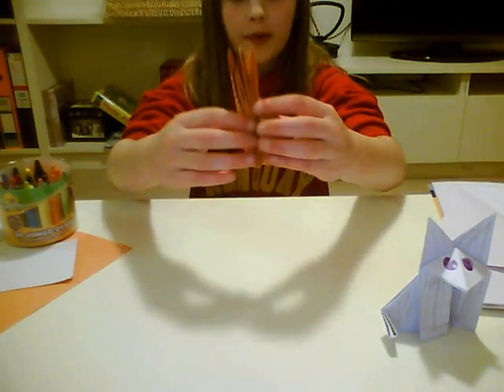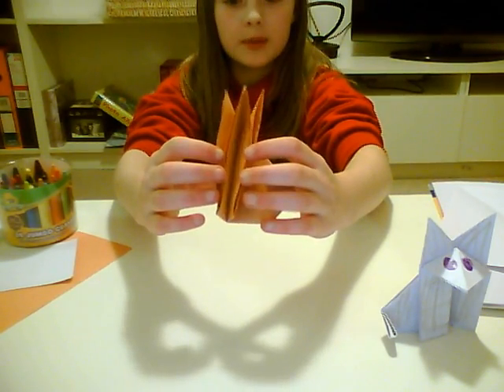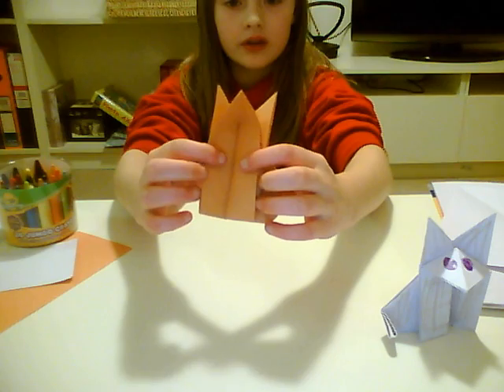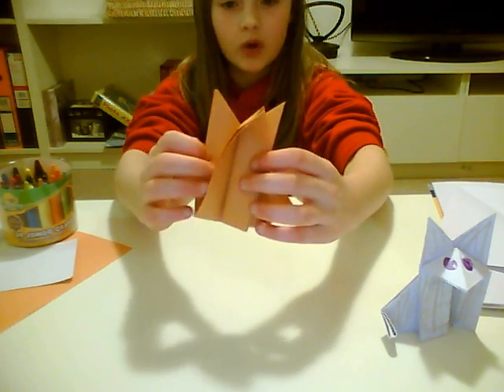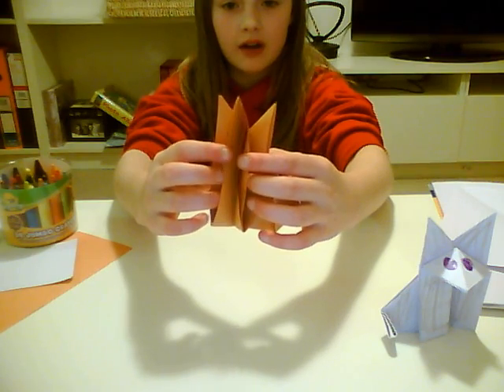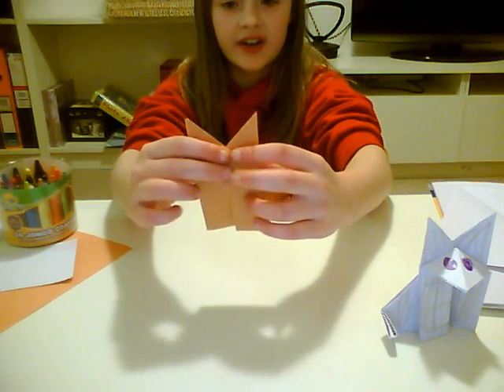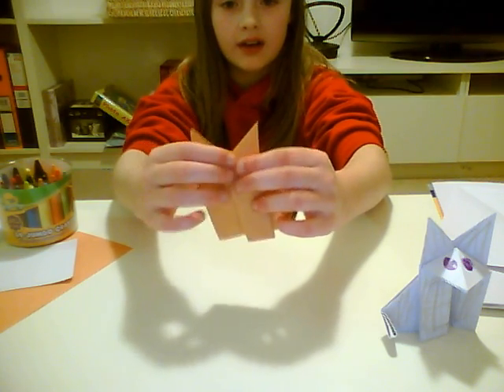Then, you open where you have the three flaps. There's one, two, three flaps in the middle. Open up, go right down the middle of the middle flap, and press his head down. Like that.